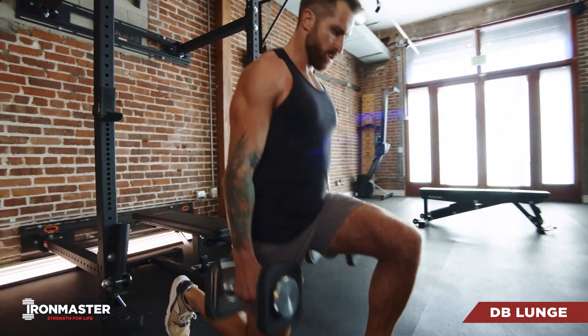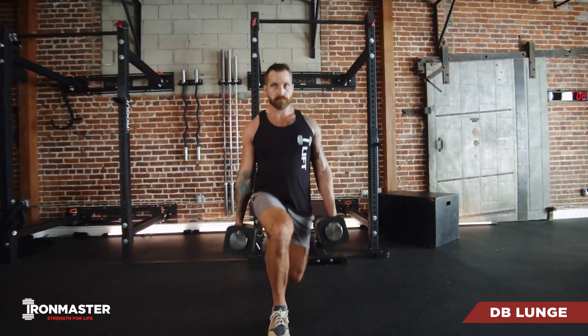From this bottom position, we're going to drive through that front heel and press back to standing, and then switch legs for the next rep.